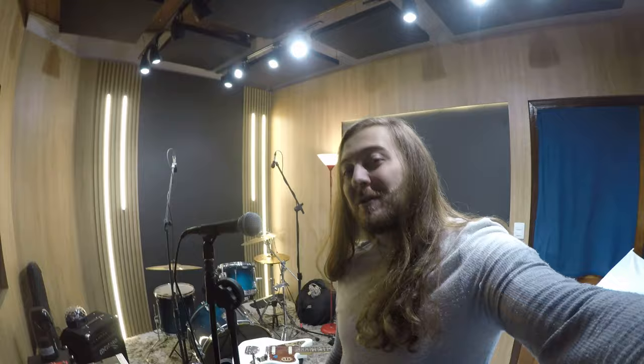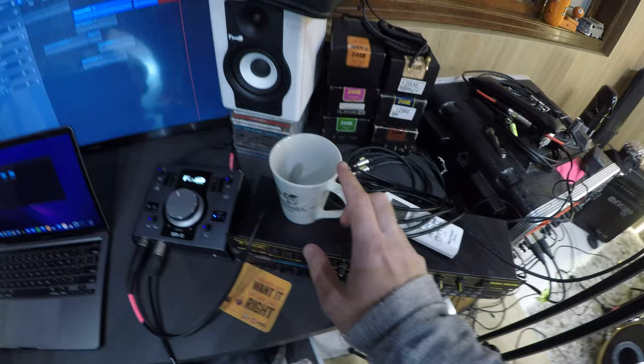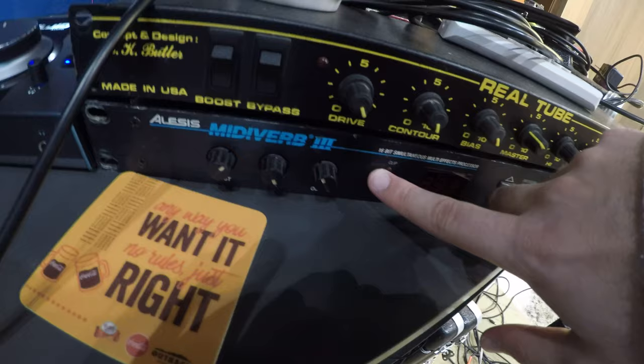I use Neutrik XLR connectors and a reference cable — a fancy Italian cable — going into channel 2 of my Fluid Audio SR2. On channel 1 I'm trying to do a little voiceover for this vlog. I don't really like the audio in the GoPro but I still don't know if it's going to work — just testing it out.